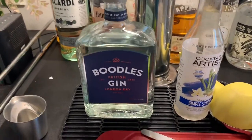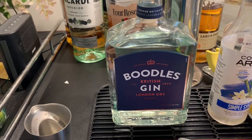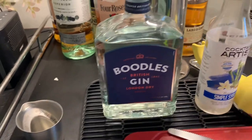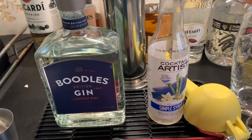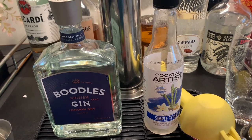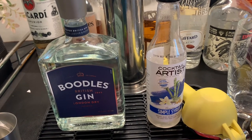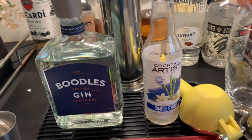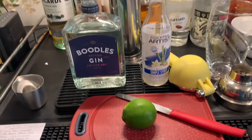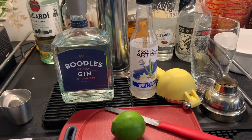The Gimlet is pretty darn simple. You've got gin — a good London dry gin. I've got Boodles; hard to get more English than that. Simple syrup — I've been remiss in making my own, so I fell back on getting this bottle. It tastes basically the same and it'll be fine. And then of course there's the lime to keep us all from getting scurvy. Three ingredients, simple drink — that's what you need.